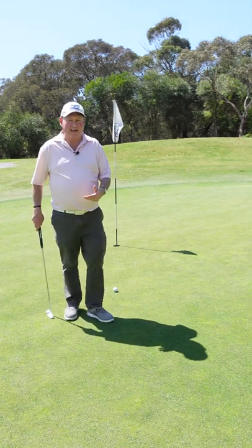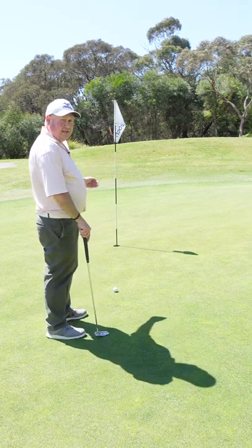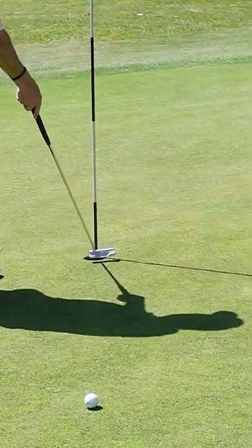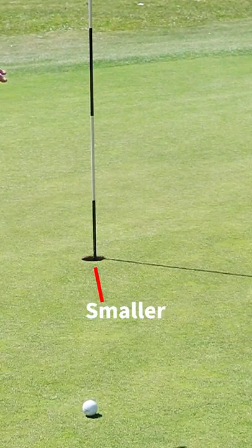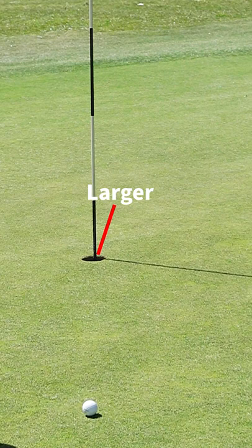One of the keys to holding more short putts is an imaginary thing — we want to make the hole as big as we possibly can. So if I look at the front of the hole, the front of the hole is quite narrow. When I'm trying to hole short putts, I'm actually looking at the very back of the hole, because the back of the hole is the biggest part of the hole as I look at it.